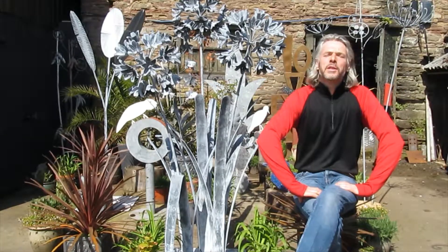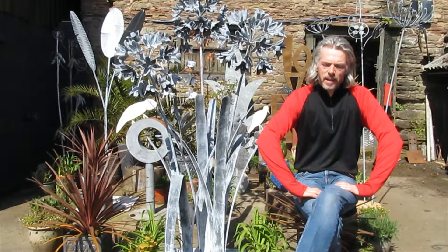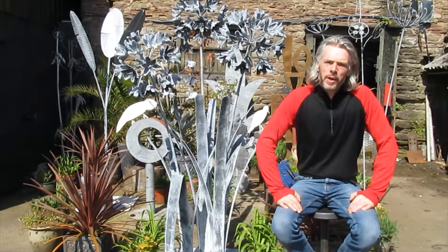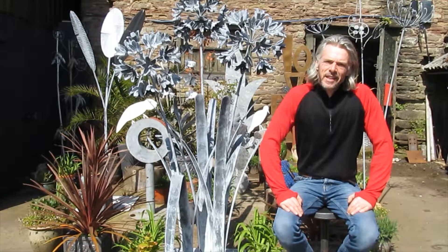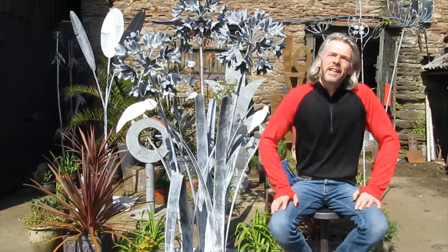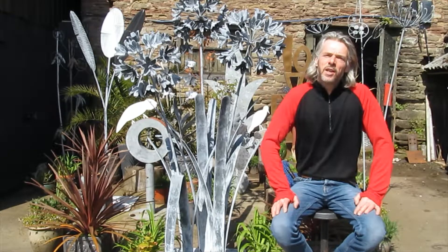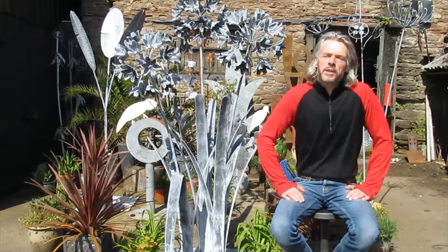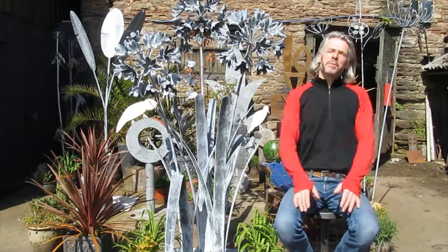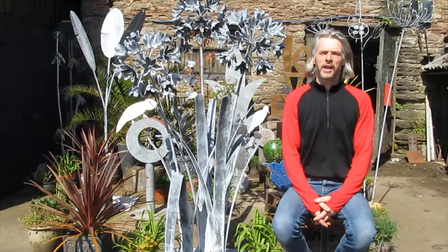I'm very grateful to Bridget Fraser of Artspace, Henley-on-Thames, who displayed my work for many years. And to Lucy, her daughter, who is the curator of the Ordney Club exhibition. I'm very pleased to be bringing some work to show you there this year.